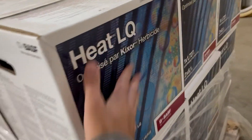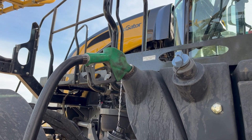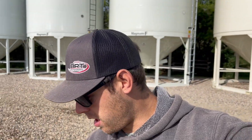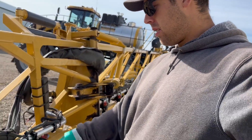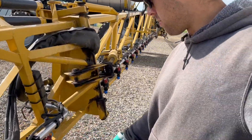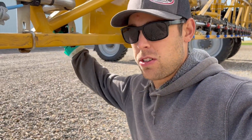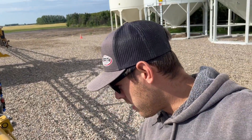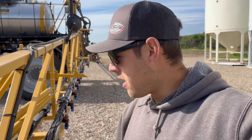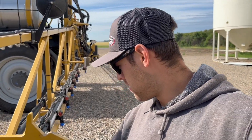Desiccating peas today. It is August 3rd and the peas are ready to desiccate. I'm just switching nozzles on the sprayer - I still have the twin jet nozzles on, switching to my browns for 10 gallons. My dad just went to top up the water and I have to get some chemical organized. The peas are ready. Supposed to be calm out all day. Just have 3 tanks to spray.